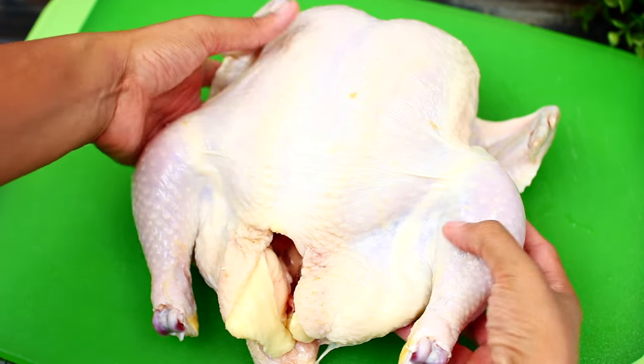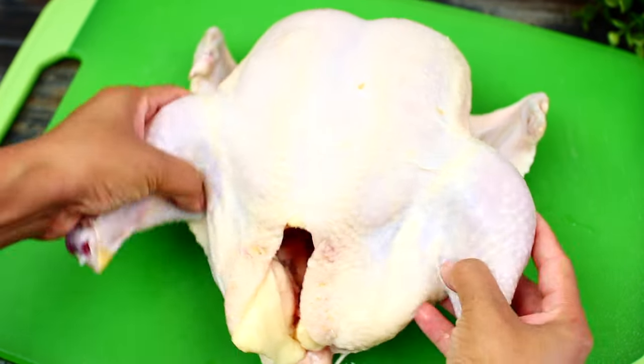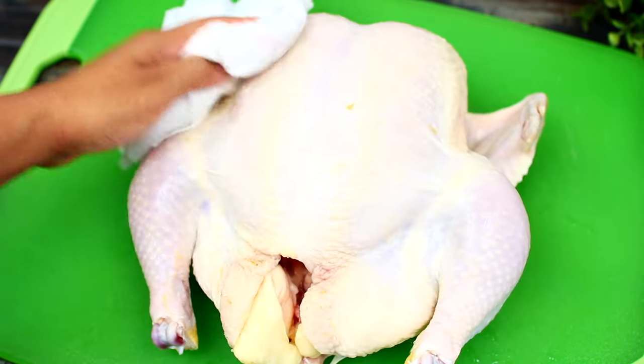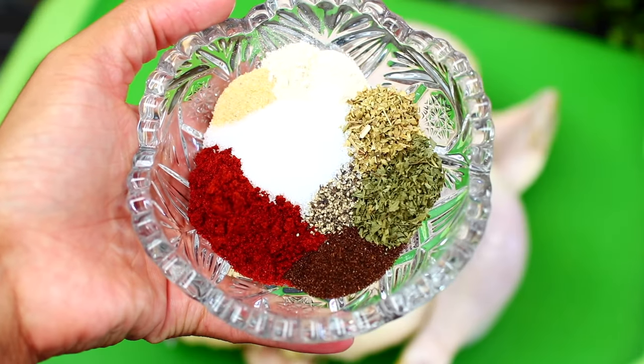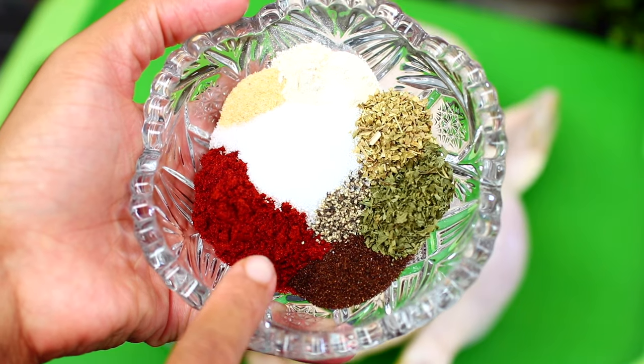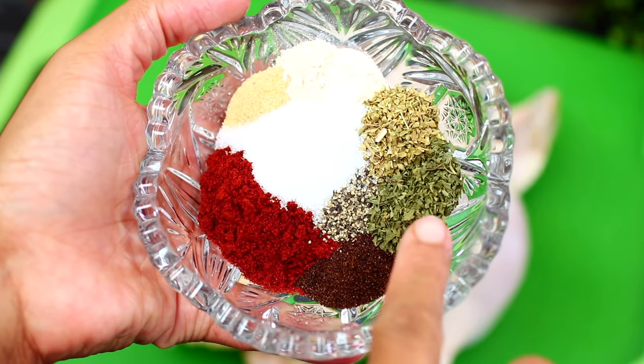We're using one whole chicken for this recipe. Use a paper towel to pat your chicken completely dry. Next we're going to season the chicken with some spices. We're using chili powder, smoked paprika, garlic and onion powder, dried parsley,